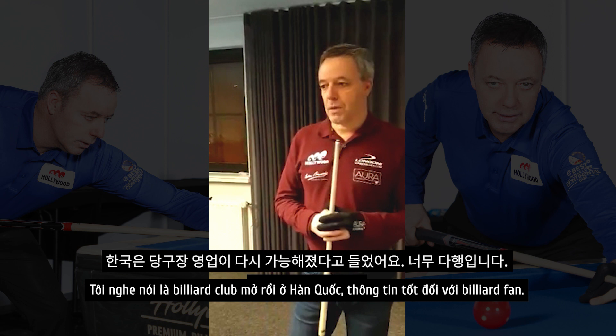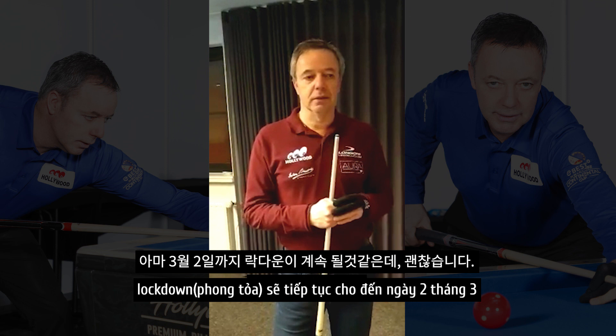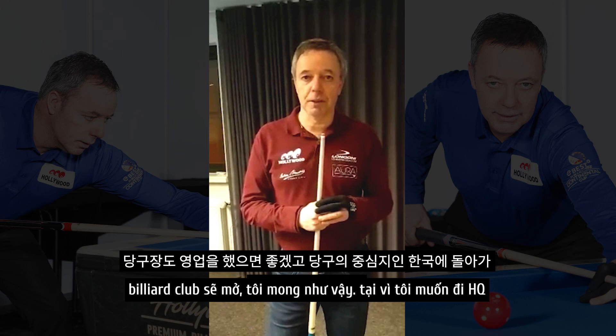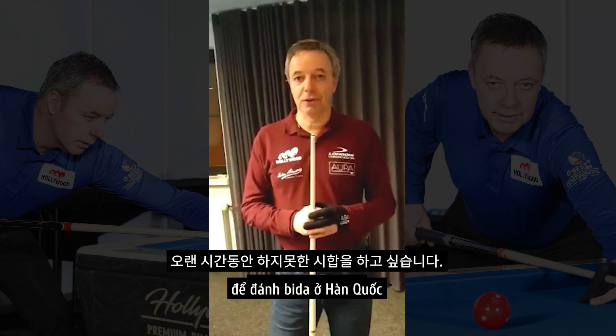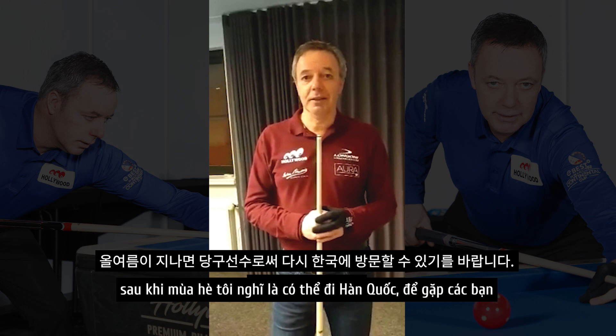In my country, the Netherlands, the situation is a little hard but it's okay. We had a strong lockdown until the 2nd of March, but after the beginning of March we hope to have a better time and the billiard clubs will be open. Let's hope for that, because we all want to go back to South Korea to play in the heart of the billiard world, enjoy the big tournaments, and I also want to be successful again as a player. After summer I think it should be reality to be in South Korea again.